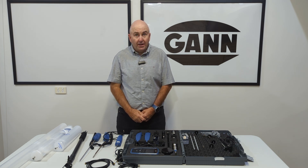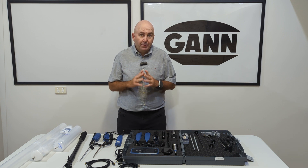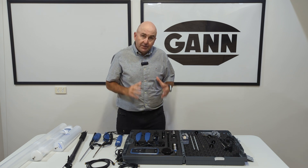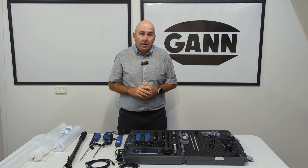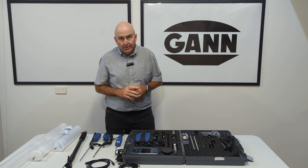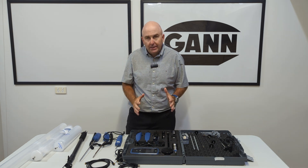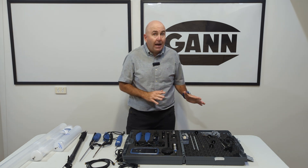Hi there, Gary here from Gun Australia. Here today to talk to you about one of our fantastic pieces of equipment — this is our CH17 Expert Restorers Moisture Detection Kit. Let's tell you what you can get with the kit and what accessories you can add as well.